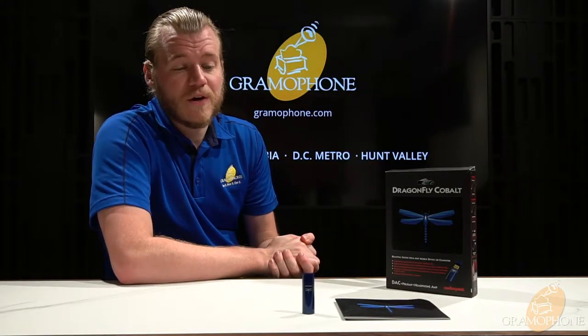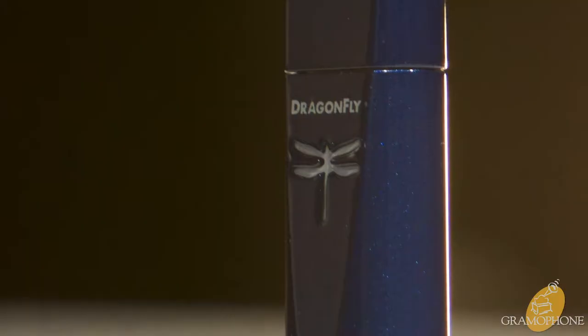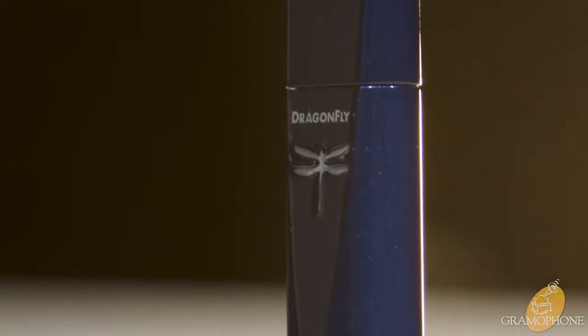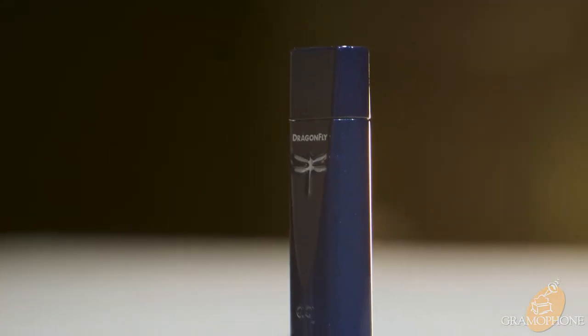Now we'll dive into the specs of the Dragonfly Cobalt. AudioQuest has managed to pack all kinds of great tech into something the size of a USB drive. We'll start with the DAC, the most important part in my book. This is a Sabre 9038 DAC, specifically the mobile version — basically the best DAC chip on the market, and they fit it into this thing.